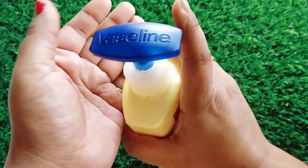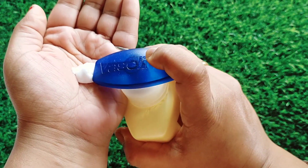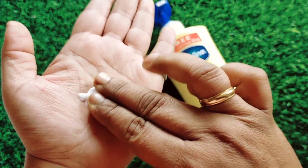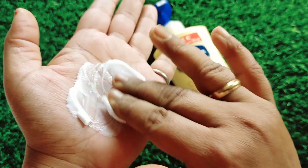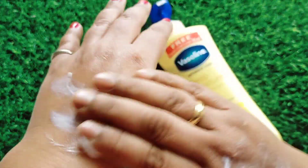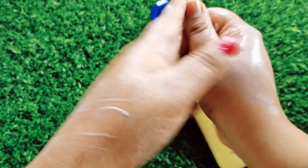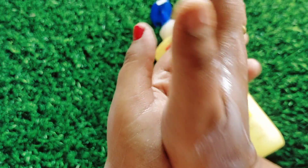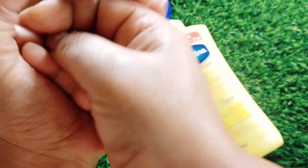I'll open it and pour some out to show you the consistency. As you can see on screen, it has a very creamy texture. It has a very nice and soothing fragrance — not overpowering, but a very subtle fragrance that will keep you fresh and hydrated throughout the day. You have to massage it in until it is fully absorbed into your body.